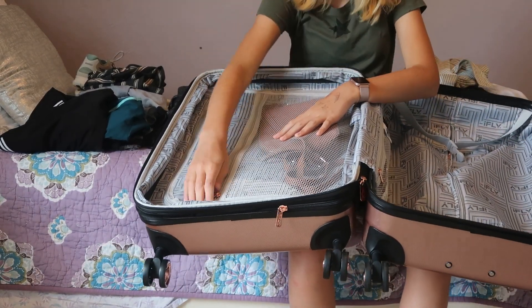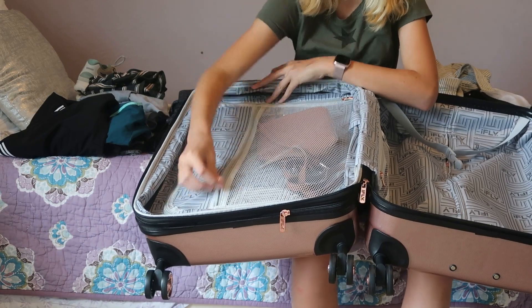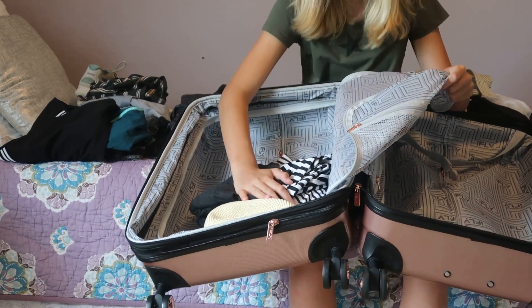When we open this up, there's a little zipper, and you can unzip this to a whole other compartment that I have my swimsuits in right now.